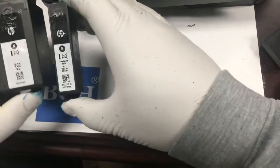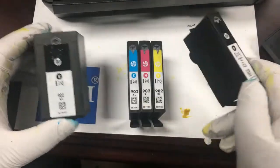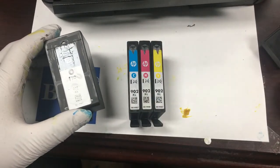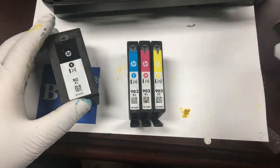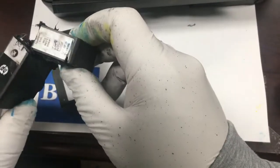Let's take a look at the regular start-up black cartridge. We're not talking about the XL cartridge — let's take a look at the start-up cartridge.